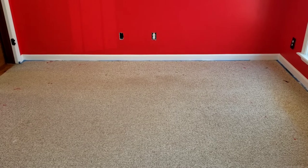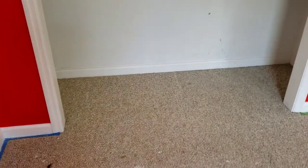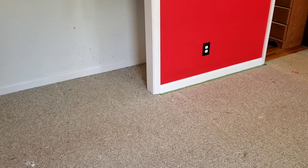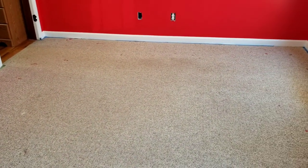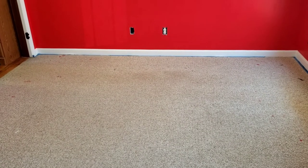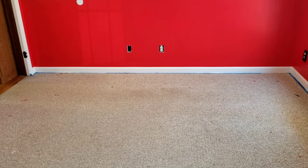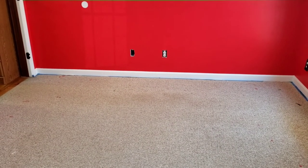Rather than bringing a big whole piece of carpet in here and trying to trim it for that offset wall and the closet with no seam, I'm going to use this as a pattern to make it easier. Make sure if you're going to lay the new piece of carpet face down, the old pattern goes face down too.